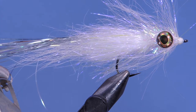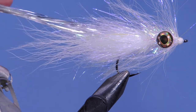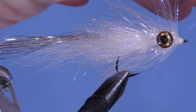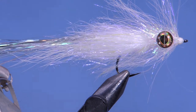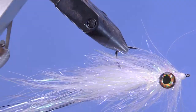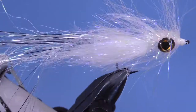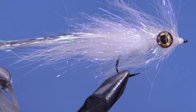You can tie this in a number of different colors. We've got a pearl white version here today. You can easily take some Pantone markers and color this up to mimic prey species that your target species will be after. You can tie the pattern on different hooks depending on which species you're after — a bass stinger hook for a bass version, or something with a little more backbone for targeting pike. So let's have a look at the materials and get started.